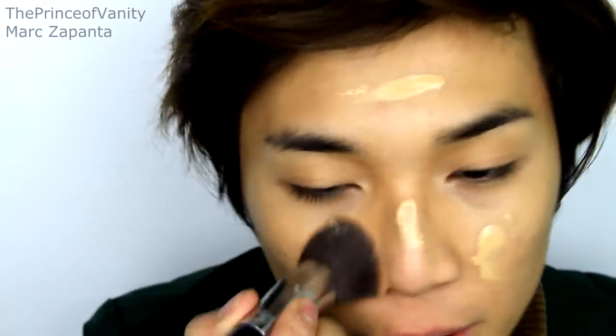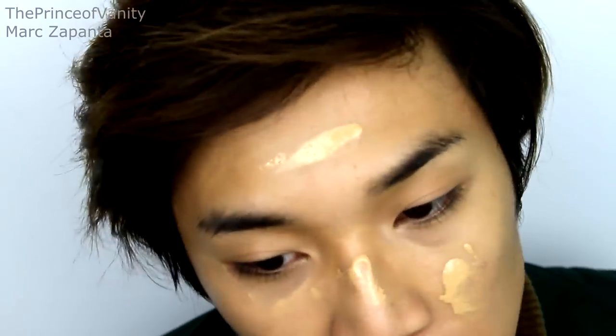Seriously, how are you guys? Comment below. For foundation, I'm going to be using my Chanel Vitalumiere Foundation in shade 30 Shell. I'm going to be using the Angled Airbrush from Nancy Brushes, just buffing that into the skin.